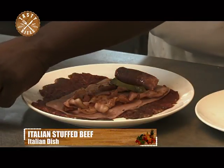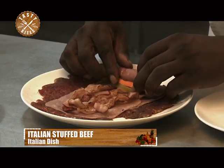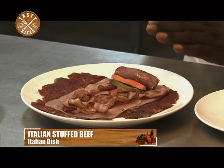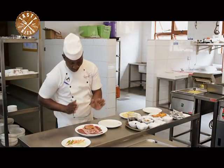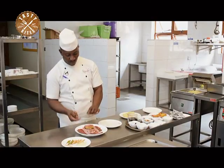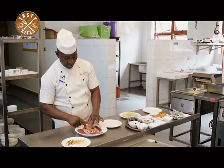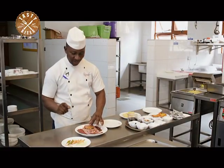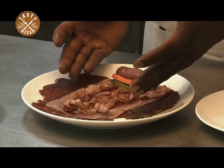A nice stripe of carrot. Put it there. So when you cut — after you stuff this beef and you cut it — you will see the different colors inside: the yellow one from the carrot, the greenish one from the stripe of gherkins, and also we have the white from the ham and bacon.